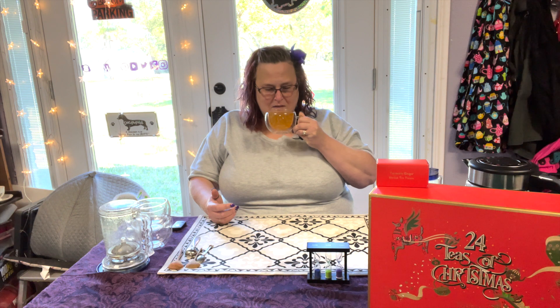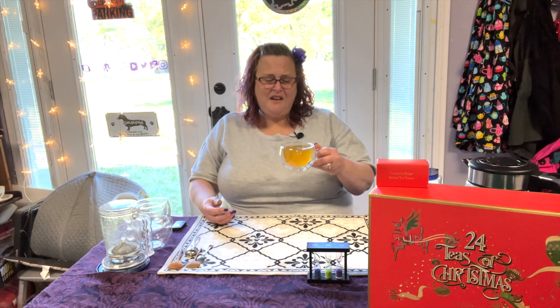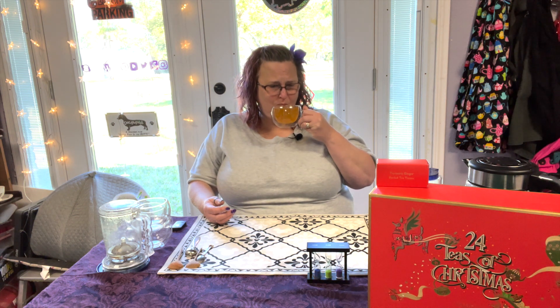If we're going by the urine dehydration color scale, this is 'why are you not in the hospital?' It smells like turmeric more than ginger at this point. I enjoy turmeric, I have no issue with it, but this is a lot of turmeric.